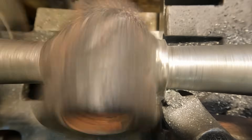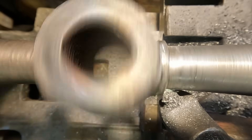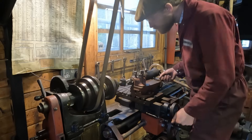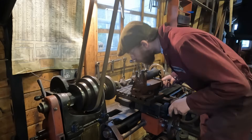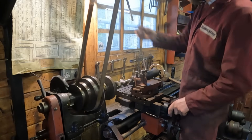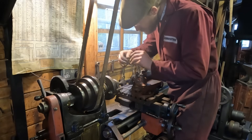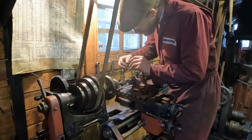I really enjoy machining parts like this, and I can't help but think of the chap that originally machined this part way back in the 19th century. Did he enjoy his job? What was he going to have for his tea? What was his lathe like? Did he have the luxury of power? Was his leg aching? We will never know.